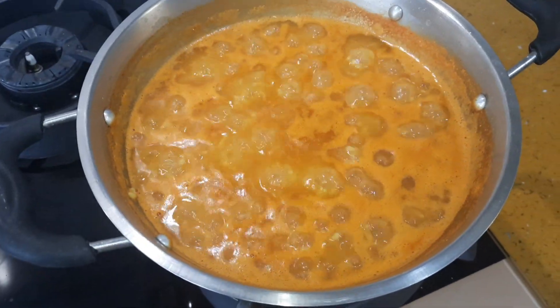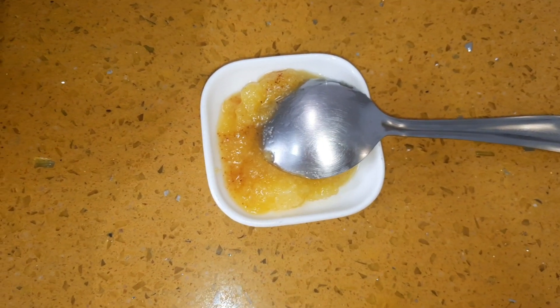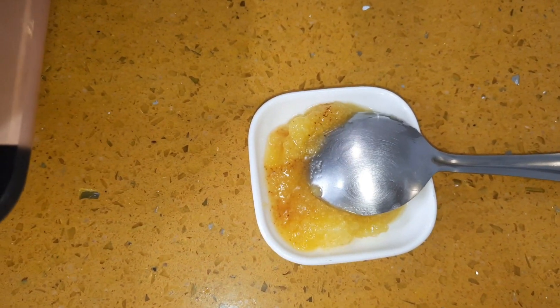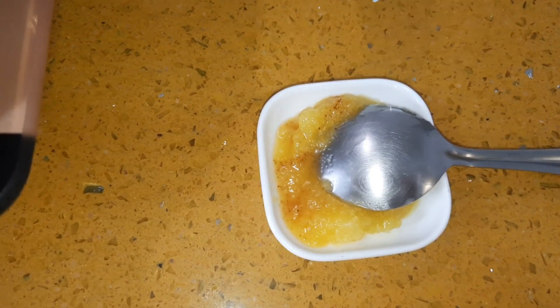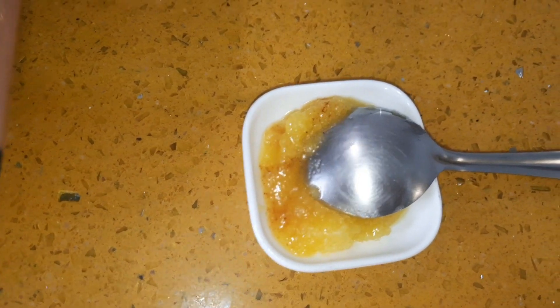Here I have taken 1 tbsp of homemade ghee. I will link the video which I made on my channel in the description box. Now we will add this ghee into the khichdi.